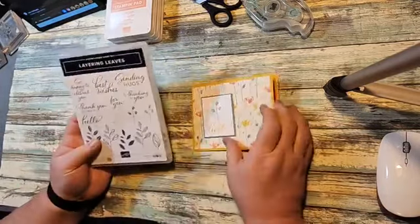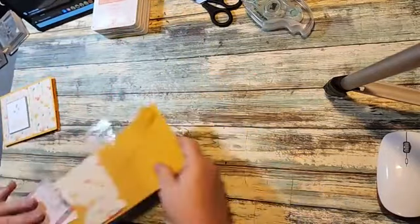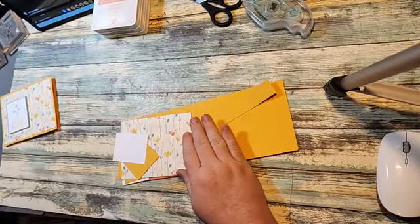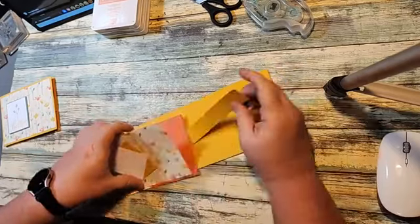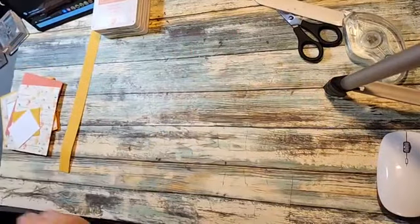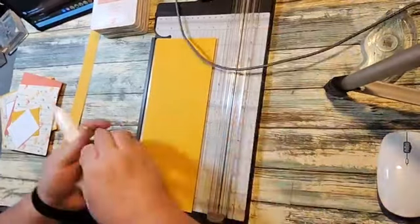I love these scripty fonts — that's the reason I bought this. But we're going to get started on our card today. Let me show you the dimensions. The dimensions for everything are on my blog today, so you can go over there and copy and write down all the dimensions for our cards.